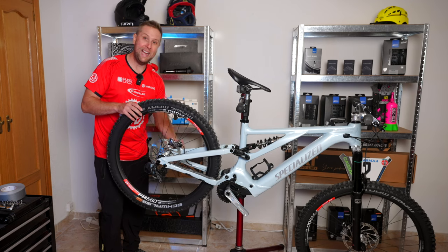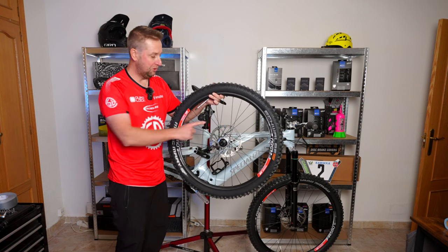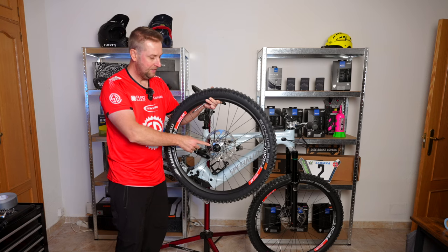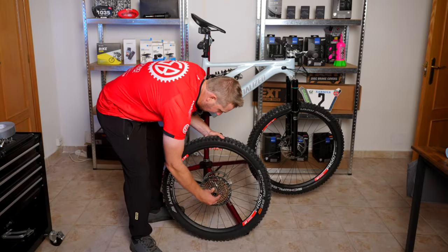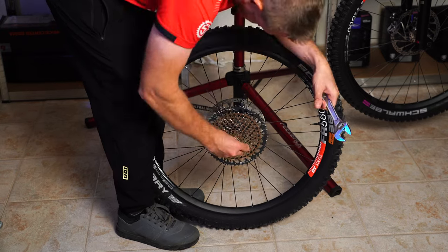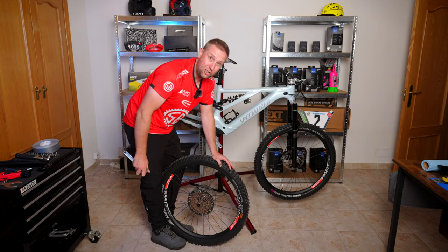Now it's time to take the back wheel out and put the new cassette on. This is a brand new wheel with grease on it — if you're doing it with an old wheel, give it a good clean. I like to put a little bit of grease on because on e-bikes you can really dent the freehub body. Grab the cassette and slide it on, then grab the shifter and cassette tool and tighten it up. I do it hand tight — not really, really tight, because you have to take it off again.